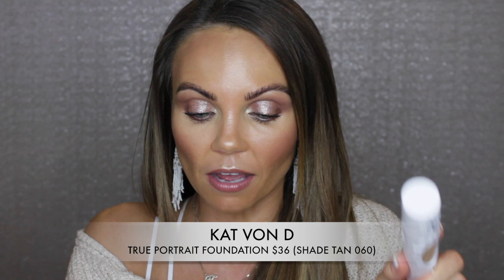So this is called — I guess I should get the information up, right? That would probably be smart. This is called the True Portrait Foundation. It retails for $36 for one fluid ounce, 30 mils.